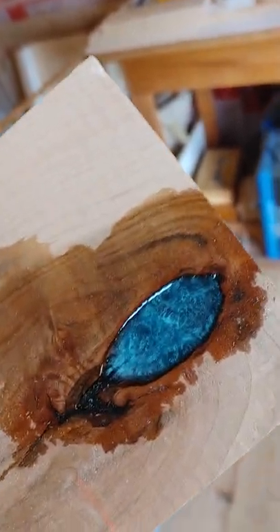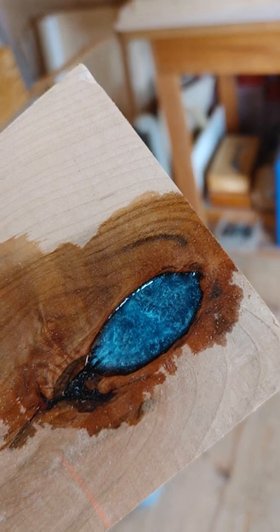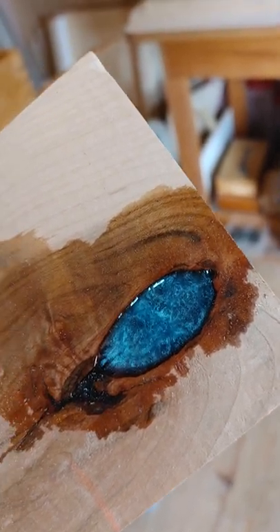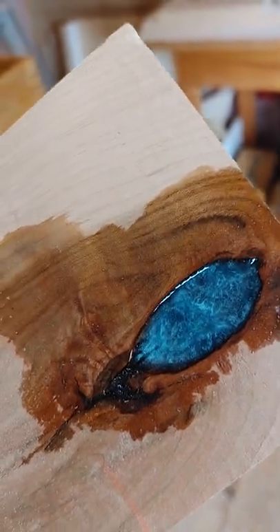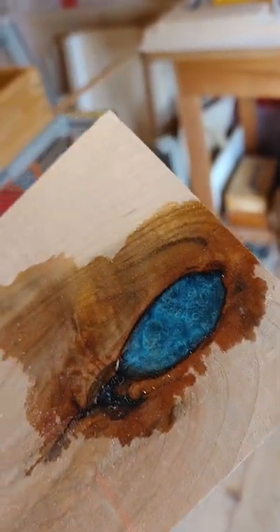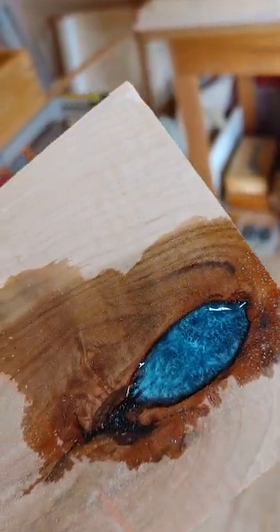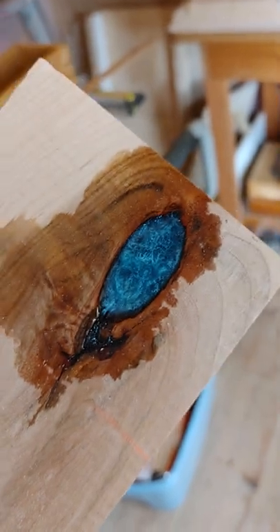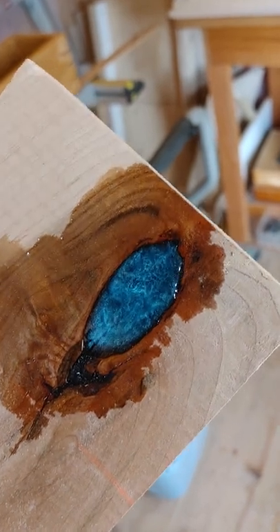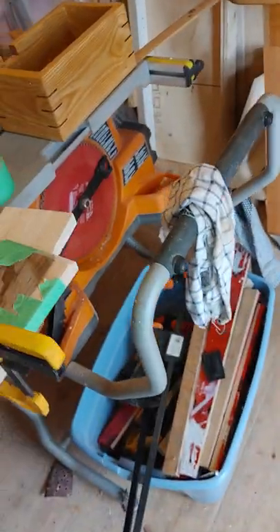You can sand it progressively with 80, 100, 120, 150, 180, 240, 500, 800, 1000, maybe 1500 or 2000 grit sandpaper — which is basically polishing — to try to get that shine back. But it might never shine as much as it does right now. So whenever you pour epoxy, if you want that shiny surface without sanding, you've got to keep the epoxy within the cavity you're filling.